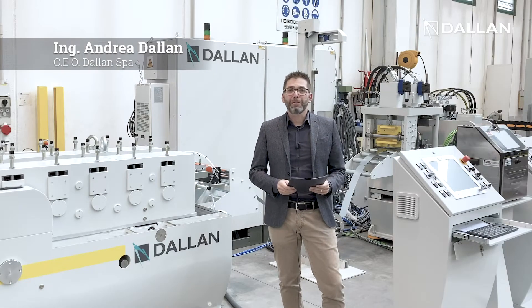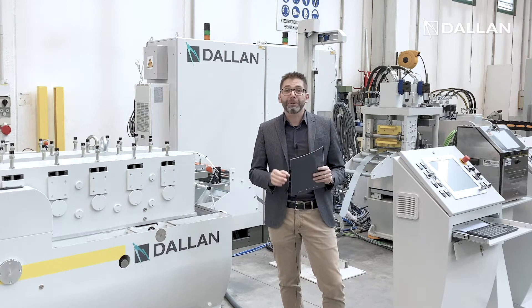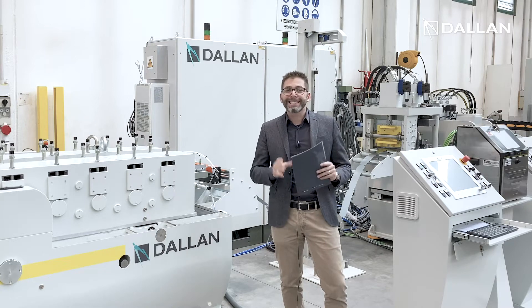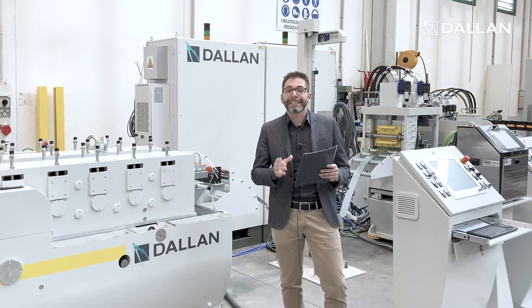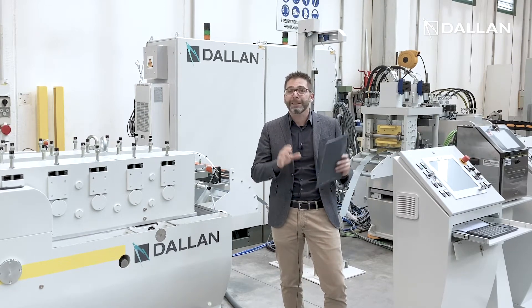Hi! Today we are in front of a unique Dallan punch and forming system for filter frames with parametric dimensions. With this Dallan system you produce U-shaped frames with different punching patterns, one different from the other, without the need of complicated CAD-CAM programming and even if you don't have personnel expert in roll forming.